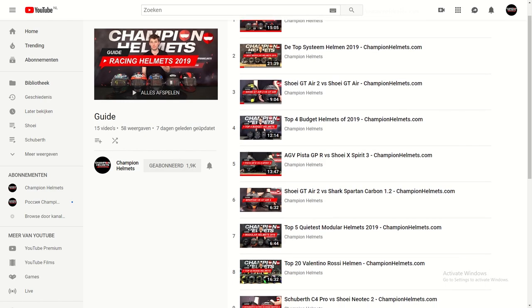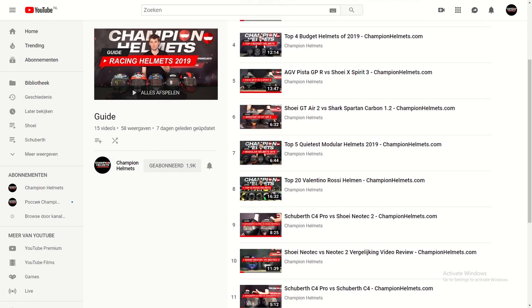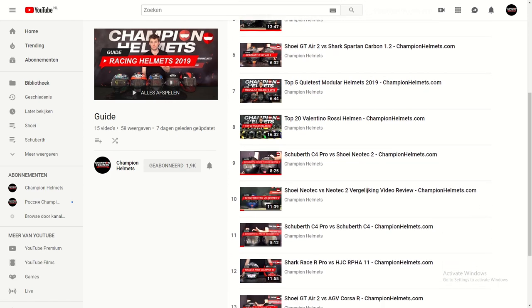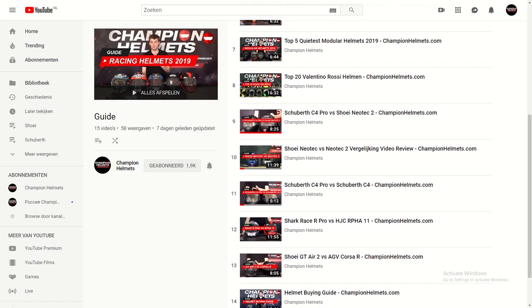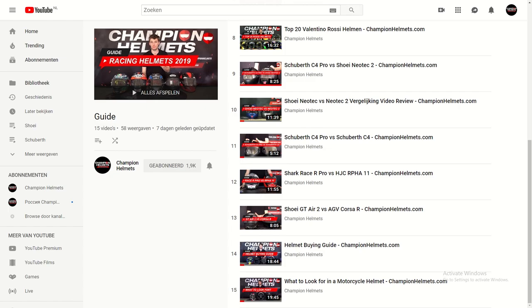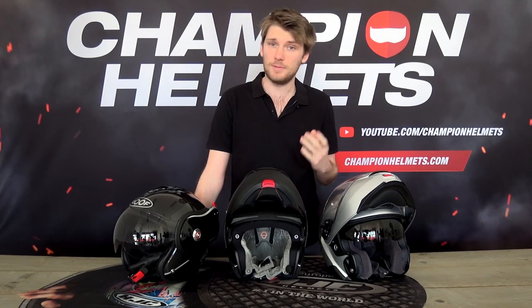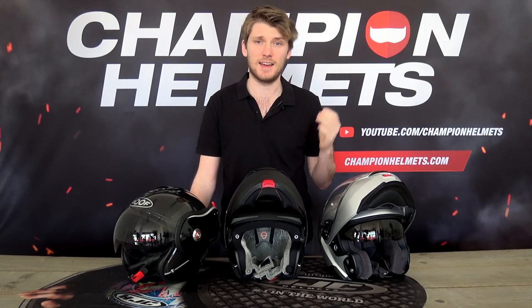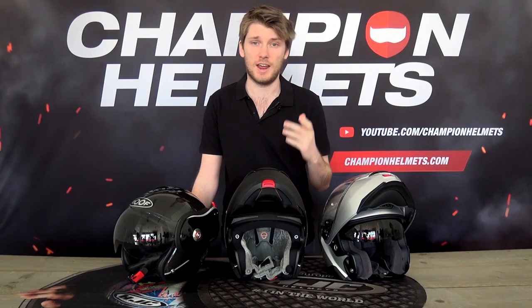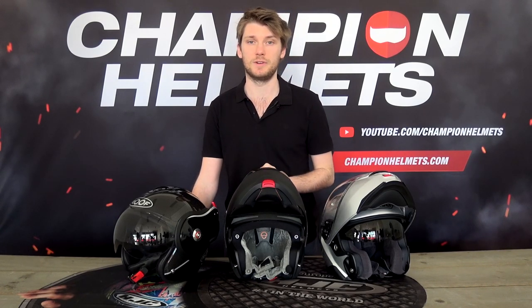If you want more information about what to look for in a helmet, the different types of helmets, or specifics about a particular helmet, check out our YouTube channel — we have more guides and reviews about everything you need to know, and there's always more coming. This has been our Modular Helmets Buying Guide. I hope you found it useful or at the very least enjoyable. If you have any questions or comments, leave them down below and we will talk about it. Thanks for watching — I'm Chris from Champion Helmets and I'll see you guys next time.